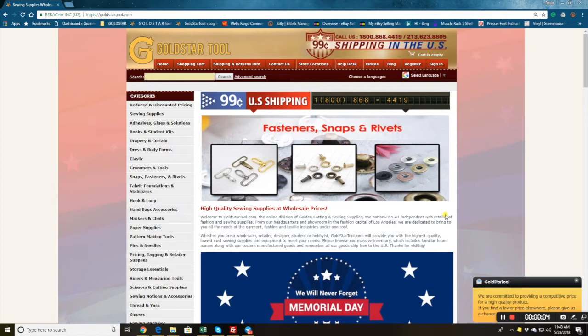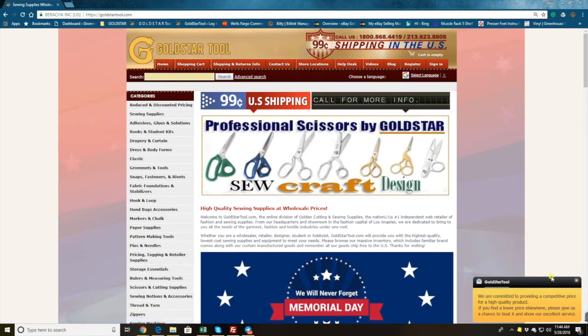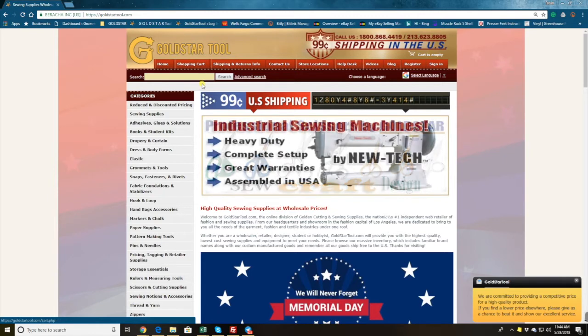Hello everyone, this is David from goldstartool.com. I want to welcome you to our website. Today we're going to do a totally different type of YouTube video. I have a lot of customers that watch our YouTube, and when they want to place an order, some of them are having a hard time with the grommet and snap press tool. So I'm going to show you how easy it is to place an order for a snap and grommet press.